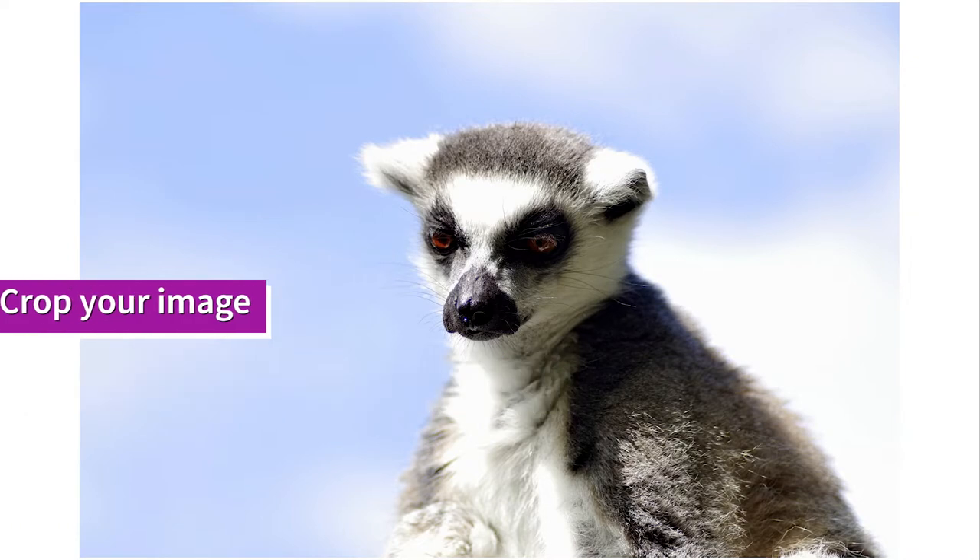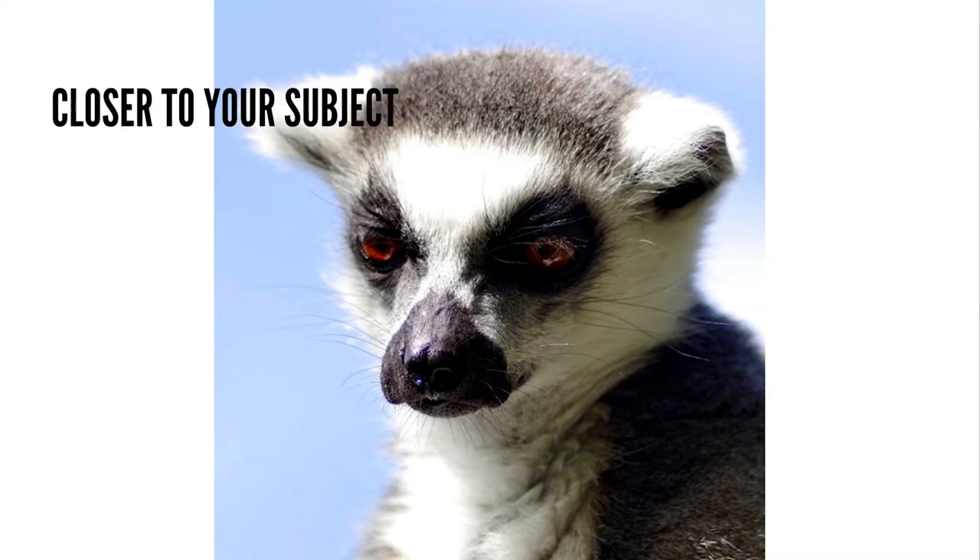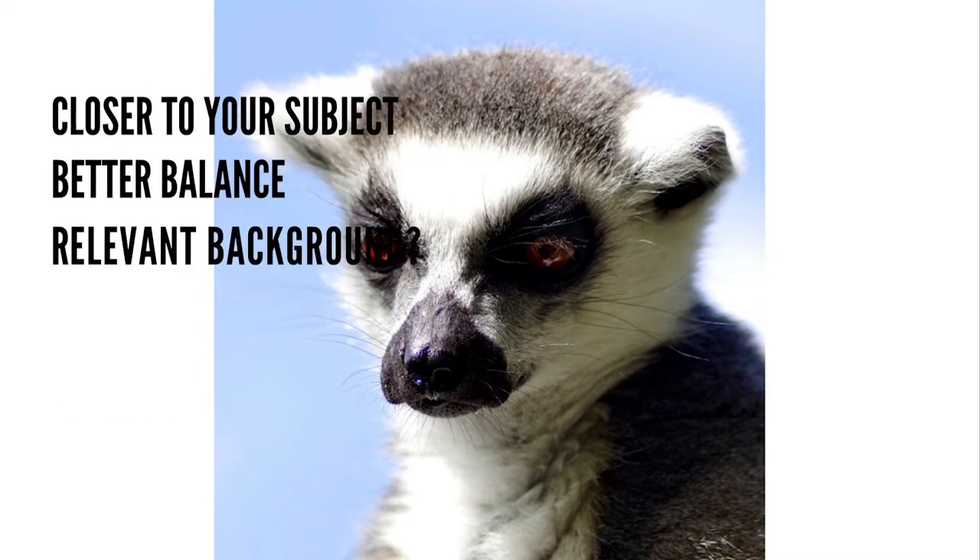The first of two simple adjustments that will add drama to your reference photo is cropping. A tighter crop is more dramatic because it gets you closer to your subject. The surrounding environment very often adds nothing to your subject matter, and we can actually create better balance and composition by removing a lot of it.